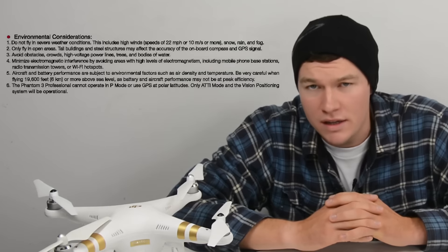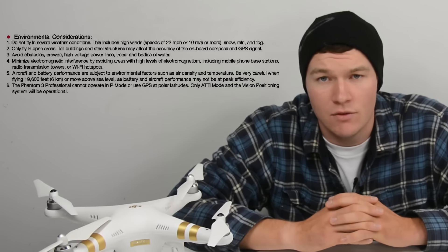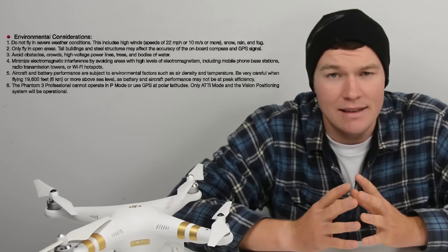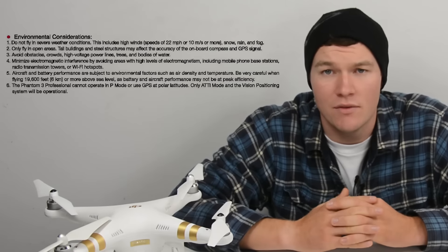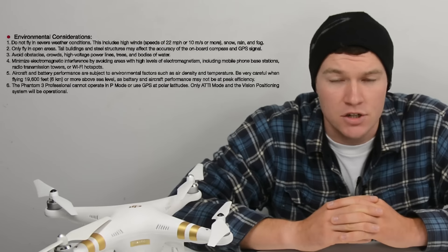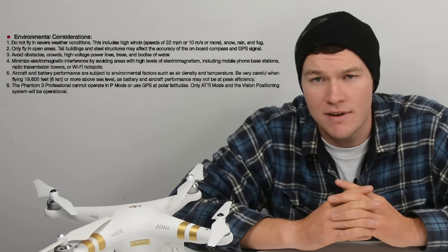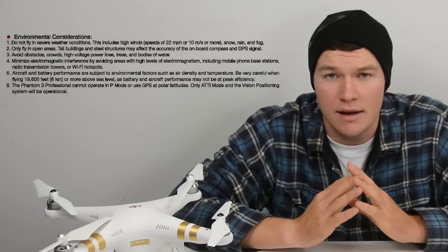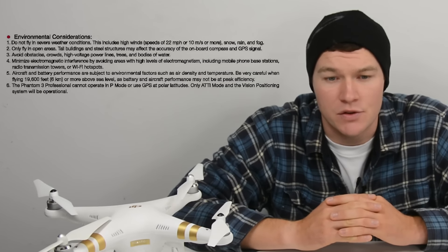After your batteries are charged you need to find a good place to take your first flight. Only fly in open areas — avoid areas surrounded by trees, buildings, and anything like that. You want a nice big open field to fly in. Do not fly in severe weather conditions. Rain and wind have a big effect on your drone, so wait for a nice calm day and it'll be much easier to get flying for the first time.